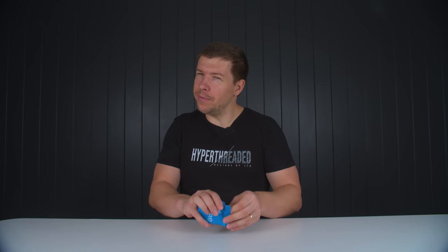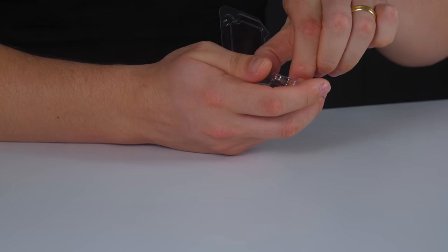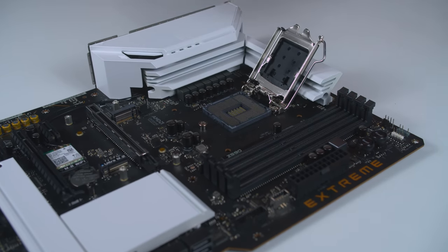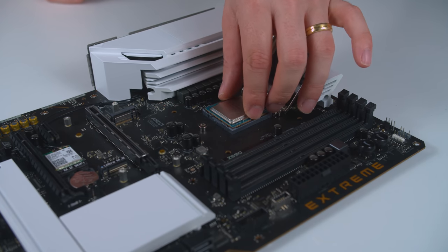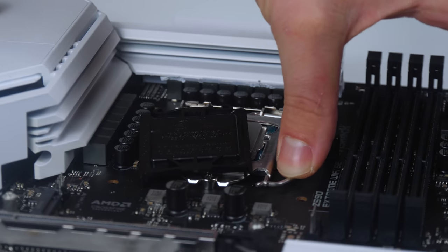For the CPU, his son doesn't actually stream, so we don't need a huge core count. We've gone with the i5-11600K, which has 6 cores and 12 threads. What's most important here is the single-core speed performance, and this is going to do just that. To install the CPU, release the tension latch by pushing it down and out. The CPU only goes in one way by lining up the notches, or by finding the small triangle on both the CPU corner and the socket. Drop it in and give it a small wiggle to make sure it's seated firmly before securing it.